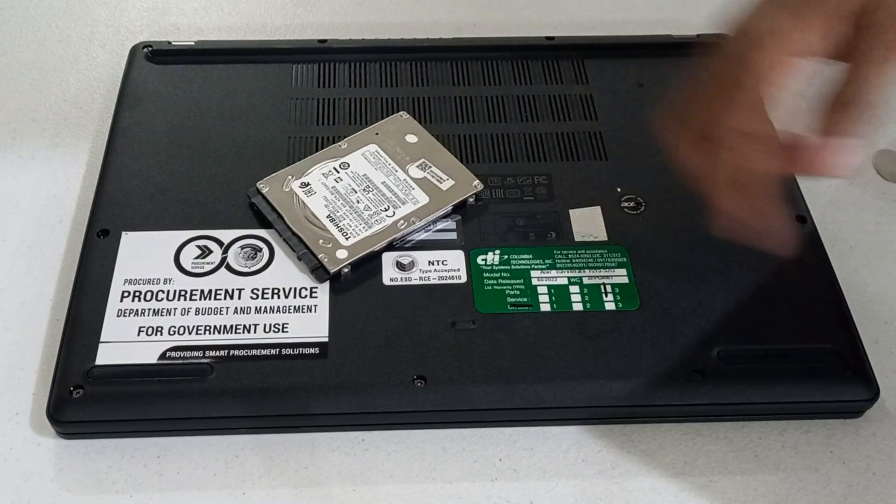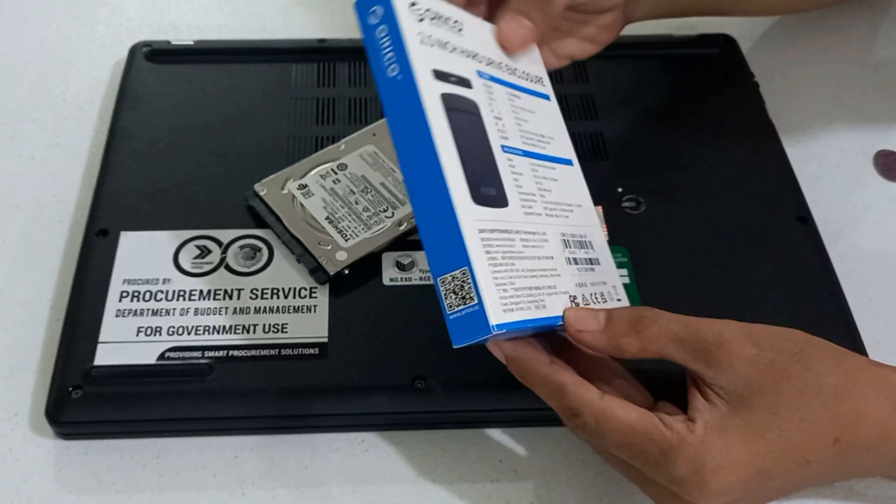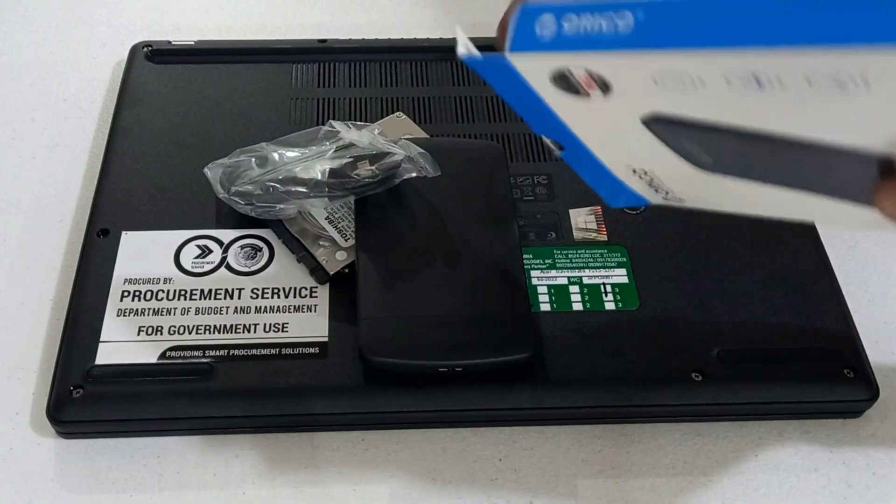This is the removed hard disk drive. We will put this into an external drive enclosure so that it will not be wasted. I'm using Orico as an enclosure.